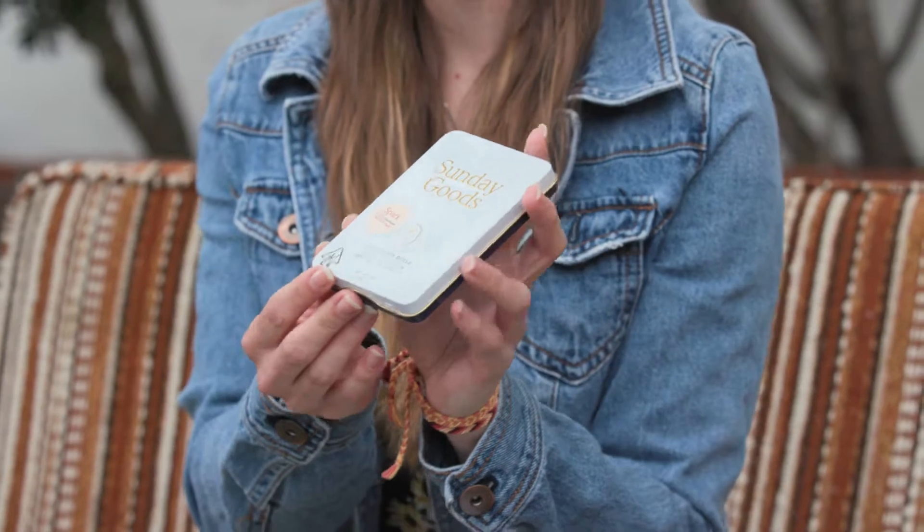Hey everyone, it's Sasha. Welcome back to Leafly Reviews. Today I'm in Los Angeles, California, and I am checking out the Sunday Goods Sunday Pre-Rolls.